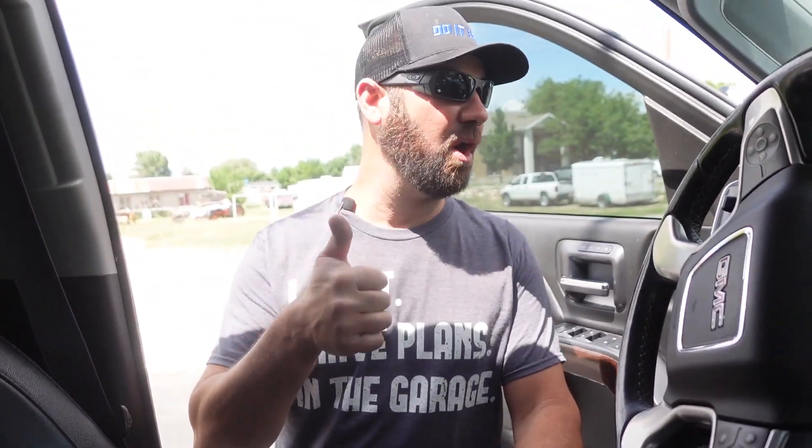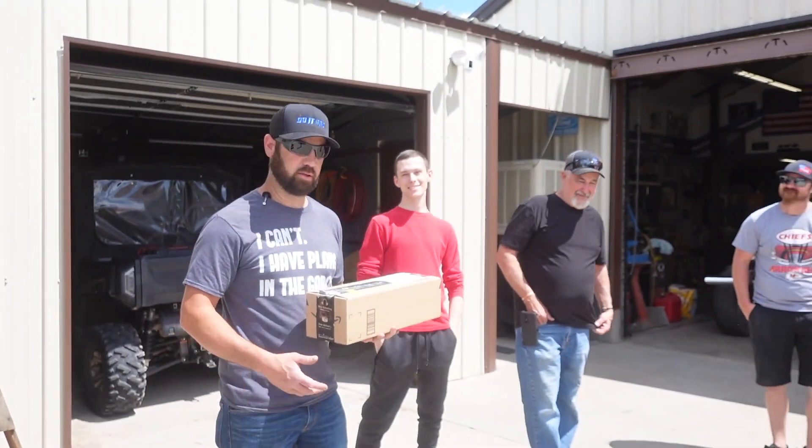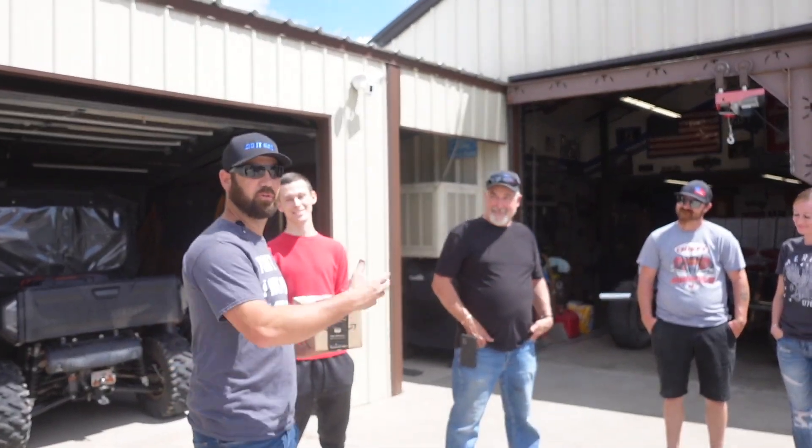Alright guys, we're here. I'm nervous for some reason — I don't know why. It's going to be good stuff. I've got to go chat with him and see if I can get them to agree to be on camera. If not, we'll present it to him anyway. Okay guys, he agreed — we're good to go. Let's go give him this present. Him and his wife. We're going to present this to Kirk and Carolee. It's kind of a Father's Day thing, but it's for both of them.